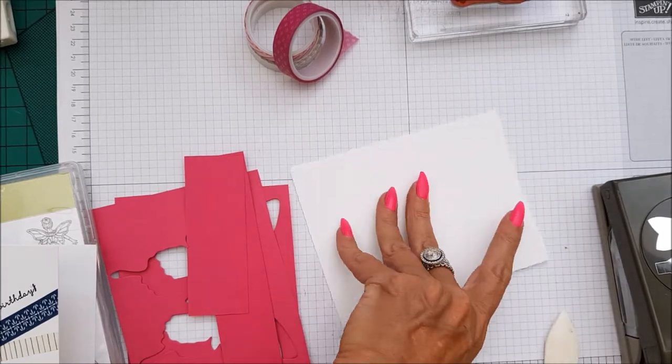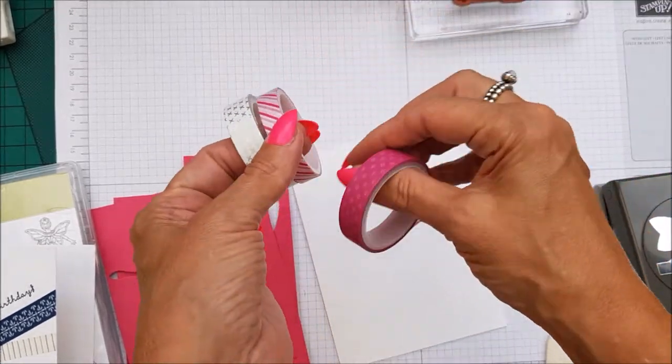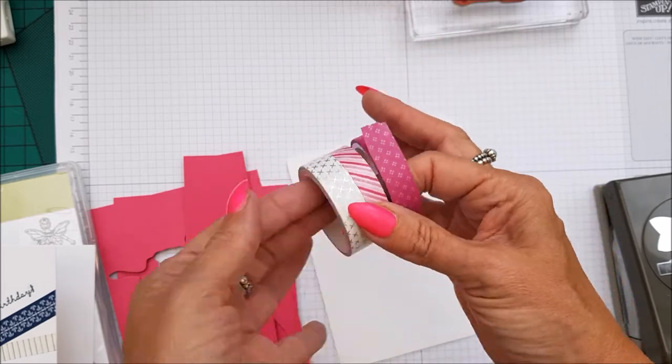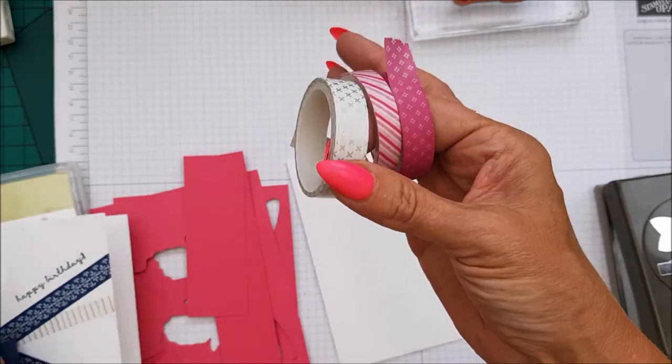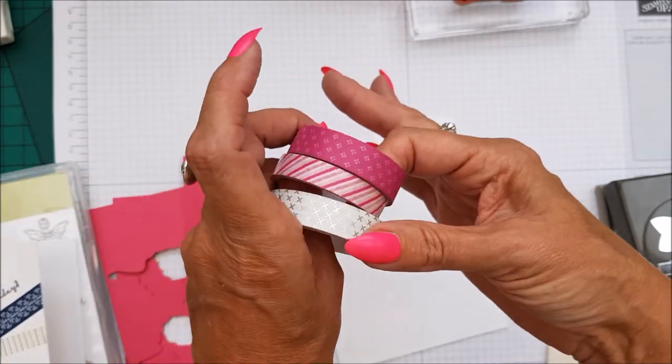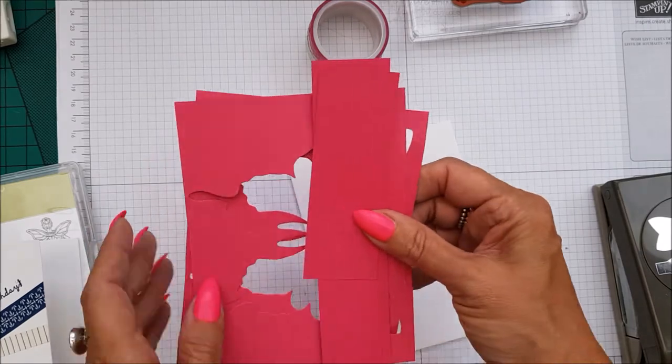I have three different Washi Tapes. On the other one they were obviously the Night of Navy sort of colour scheme. These are pinks, and these are just some that I had lying around, so I thought I would try these three. And I'm using Melon Mambo.